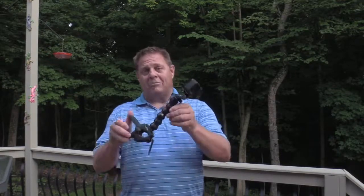If you're looking for a really versatile mount, I highly recommend the GoPro Jaws. I've had this one for a number of years and I've never had a problem. It's been a really good product for me. If you're looking for a good mount, I suggest this one.